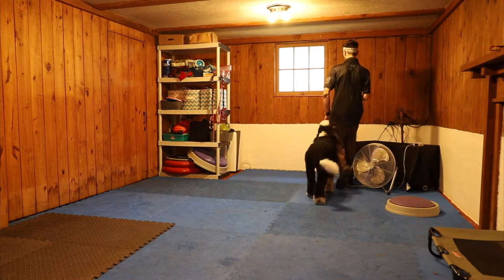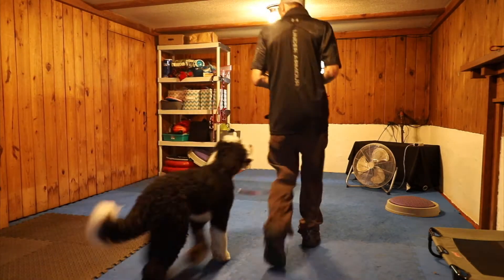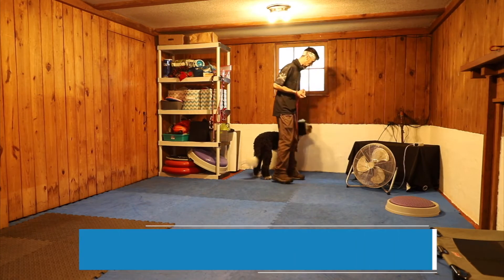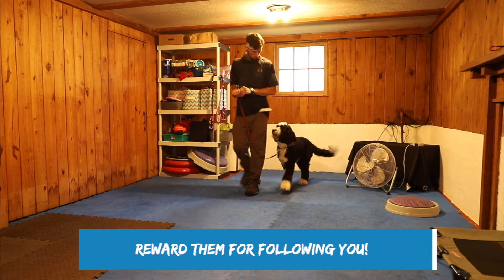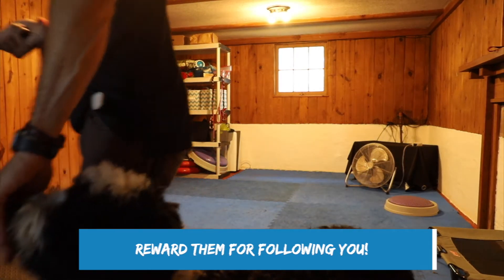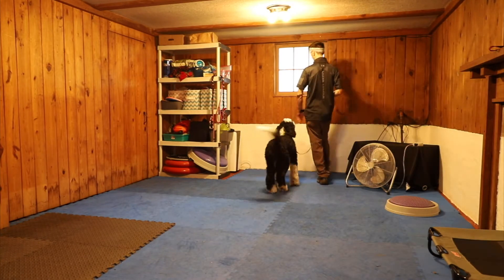Yes, yes, good boy. So I'm getting about five steps — one, two, three, four, five — yes. Just a couple more times. Let's go. One, two, three — yes, good boy.